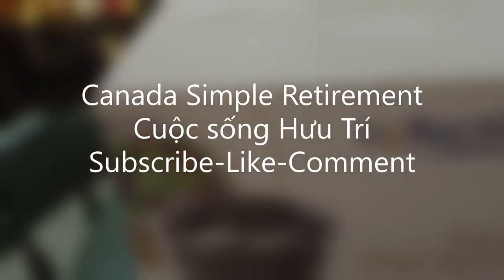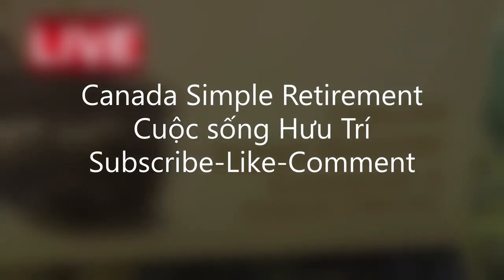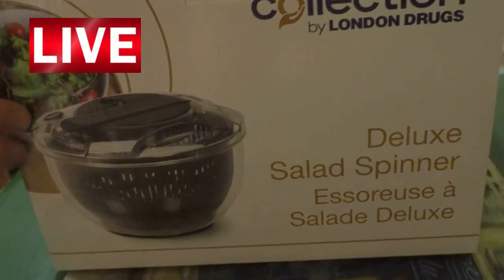What do you have there? I have a Deluxe Salon Spinner. Oh, sparing the money again? Not Christmas anymore.